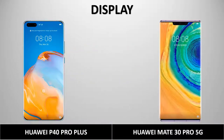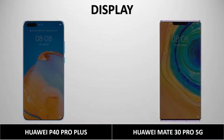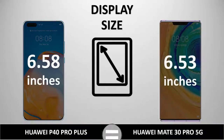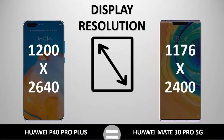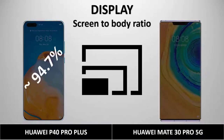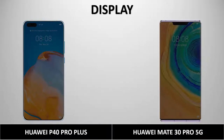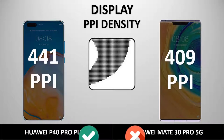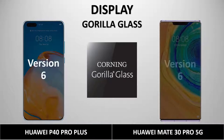For the display, both are made of OLED, which is amazing. The aspect ratios are 19.8:9 and 18.5:9. The screen sizes are 6.58 inches for the Huawei P40 Pro Plus and 6.53 inches for the Huawei Mate 30 Pro. The resolution is 1200 by 2640 versus 1176 by 2400 — a notable difference. The screen-to-body ratio is 94.7% and 94.1%, and pixel density is 441 and 409 PPI respectively. Both phones feature Gorilla Glass 6.